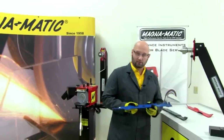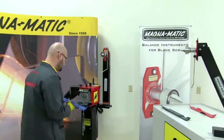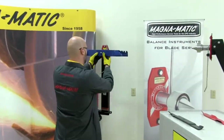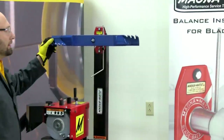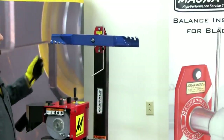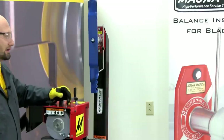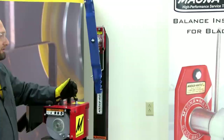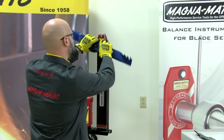Next we'll move on to balancing, and we'll start here with an out-of-balance blade. Again, we mount it by locating the center on the cone, pull the magnetic chuck forward, put it in the horizontal position, and let go. You'll see very quickly that the heavy end rotates to six o'clock. This is the side that has more weight — you would grind material off of the cutting edge to get the two sides in balance with each other.